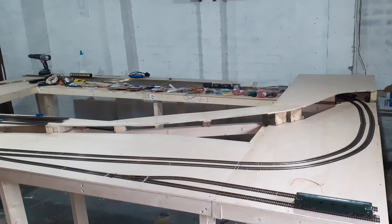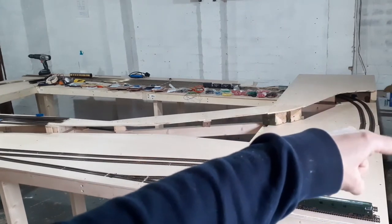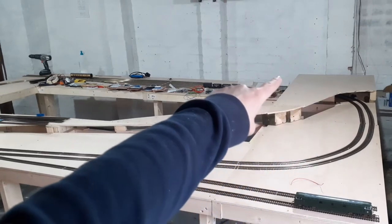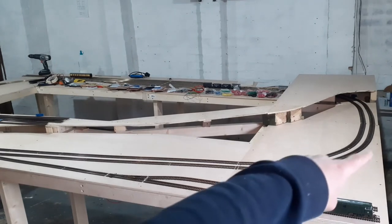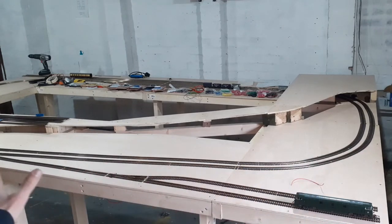Control wise, I want to have my main control panel just here so I can sit on that sofa and have the main points control panel. There'll also be a little control panel resting there to control the fiddle yard. I'll be able to walk back there to use it, and then in the future what I'm considering is putting a secondary control panel here so I don't have to walk around by the sofa to get control of these points down here.